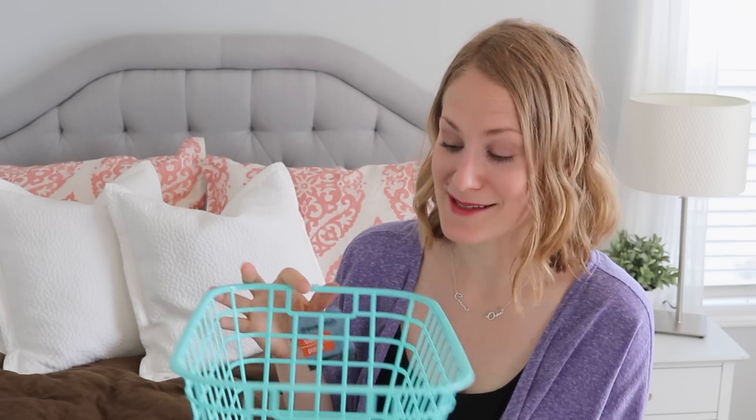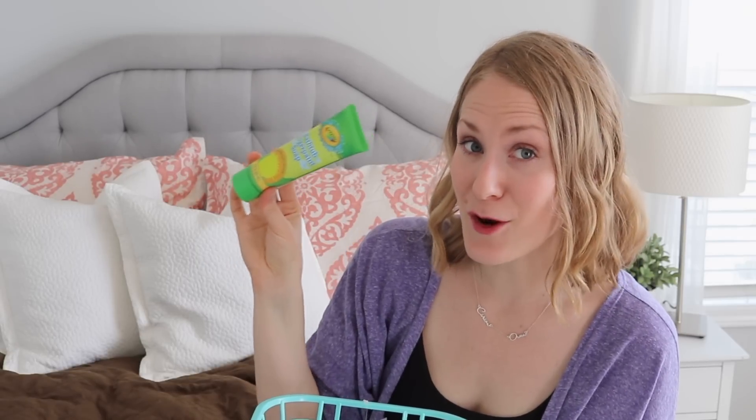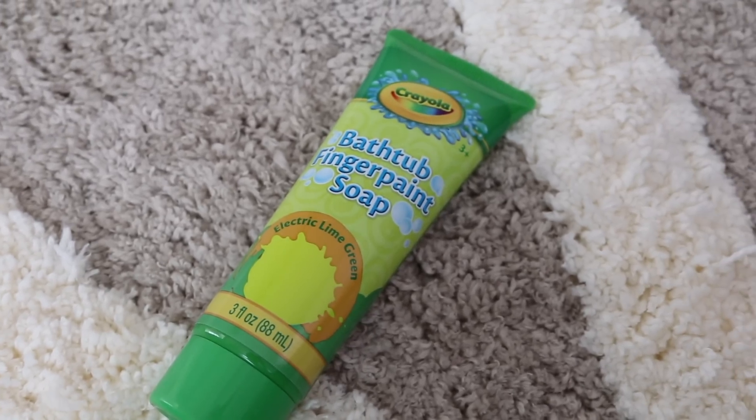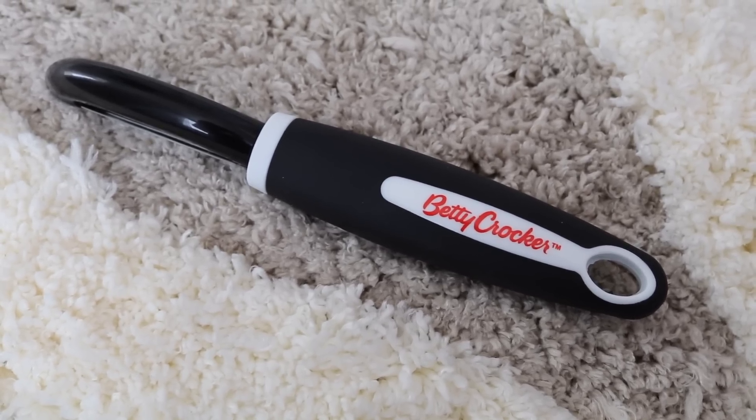I'm grabbing another basket with some random things I found that I was so excited about because these are great finds. The first is this bathtub finger paint soap by Crayola — so excited to try this with Carson in the bath. I also picked up this Betty Crocker peeler. The quality on this is absolutely insane and it works so well.